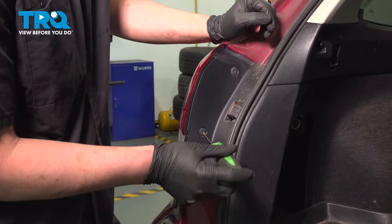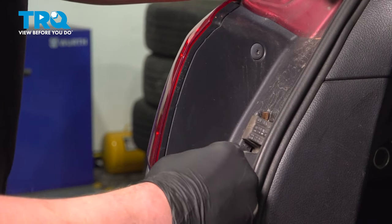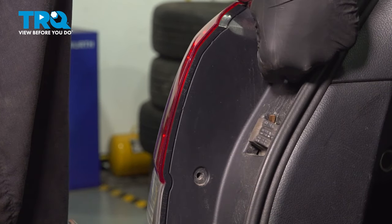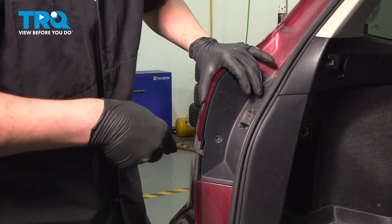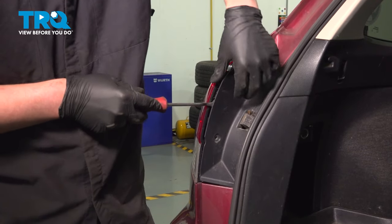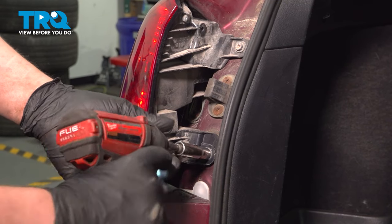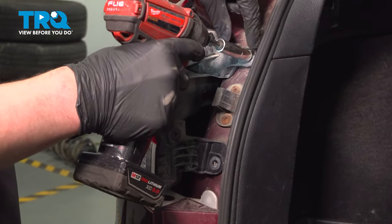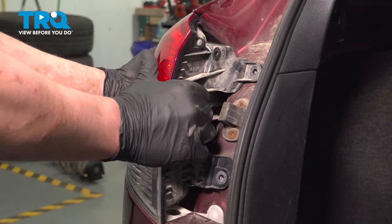Using a Phillips head screwdriver, unlock the plastic clips and remove them. Then, using a trim tool, pop this plastic off to the side, remove the two 10-millimeter bolts, and pull the tail light straight out.